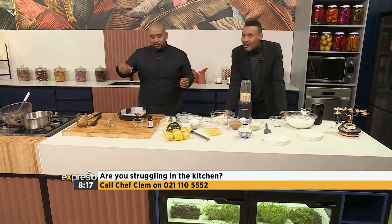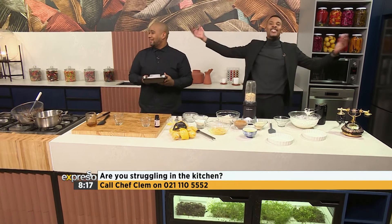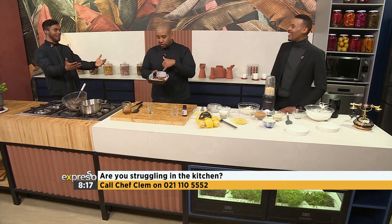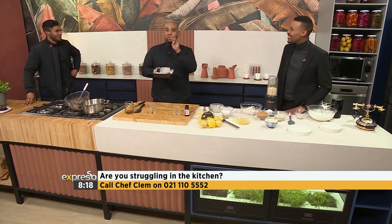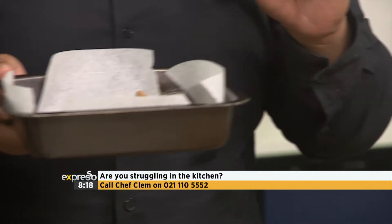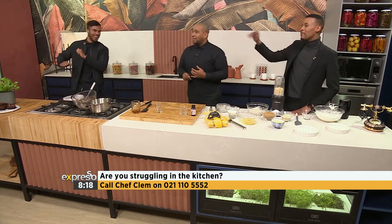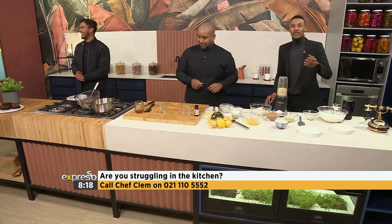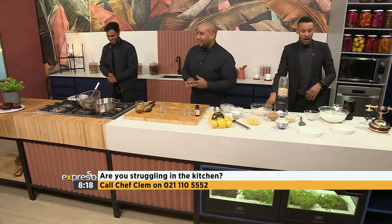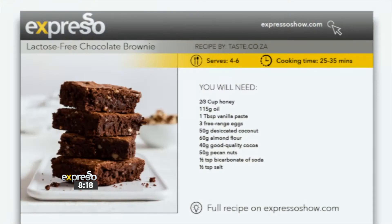He is salivating. Raal, come here — he is now running in! By tasting the batter you're going to be able to tell us if this is going to be a good one, right? I'm queen of eating raw dough and batter. This is a good batter — it's a good one! Grace, you see the reaction of all the tasters. This is exactly the reaction you're going to get from your guests. If you want this recipe, it's available on our website, expressoshow.com — a full list of ingredients and steps is on there.